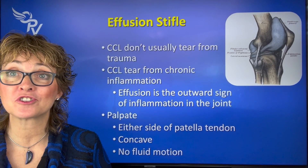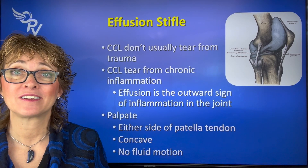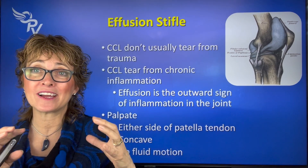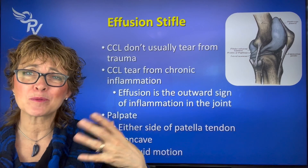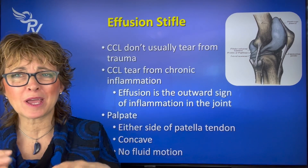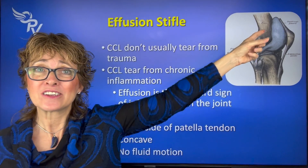Let's start with effusion. Effusion is fluid inside the joint — it's inflammation. The cells on the inside of the joint capsule release chemicals that signal there's something going on and call for chemicals to start breaking things down, and that's where our effusion comes from.